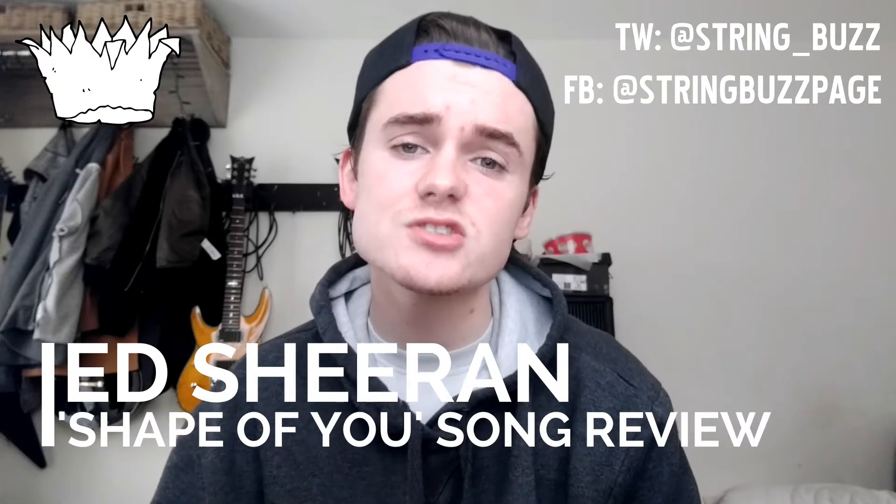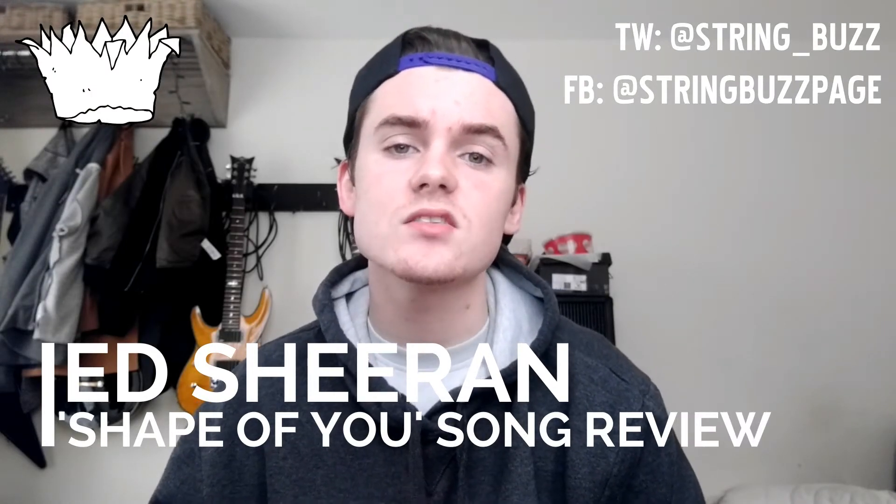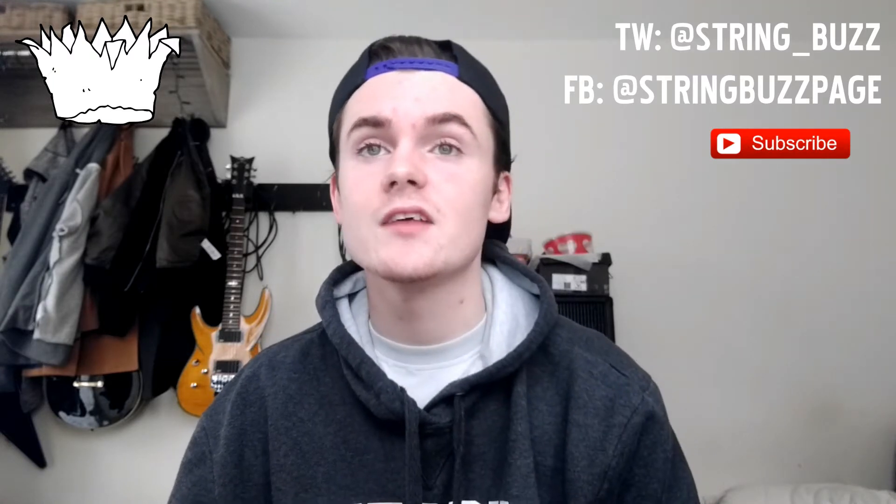Hey guys, it's Jacob from Stringbuzz here — Stringbuzzworld.org being the music journalism site, links are in the description down below. And we have a brand new song review for you today, and it's by Ed Sheeran — it's his latest track, Shape of You.